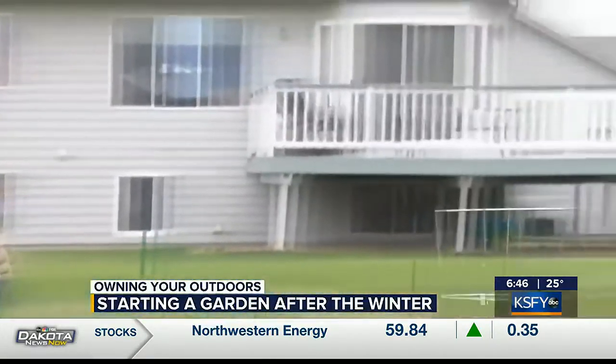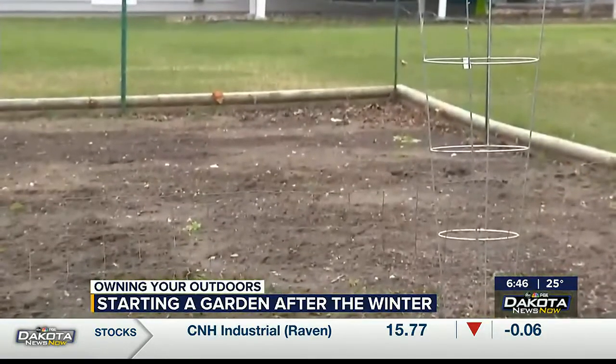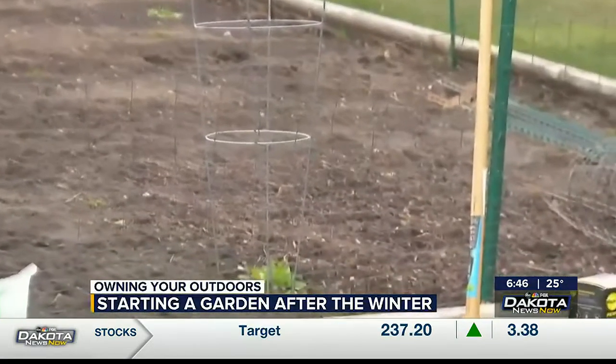The first thing people need to think about — there are three main things that you need to have a good garden. You need an area that has plenty of sun like we have here, a good access to water, and then some very fertile soil. Amending the soil is always recommendable.